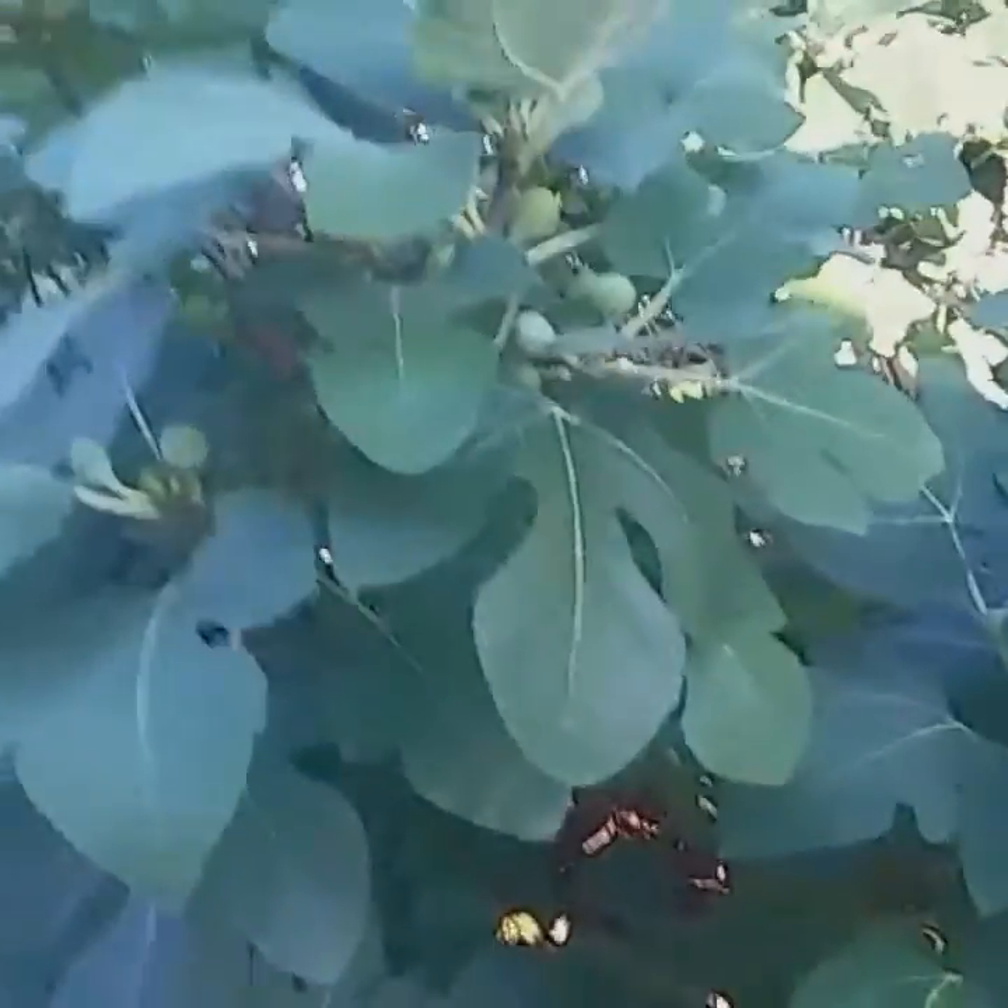And if you look at this tree, this is such a very healthy, healthy tree. It is beautiful.